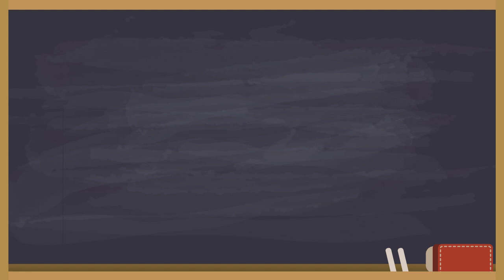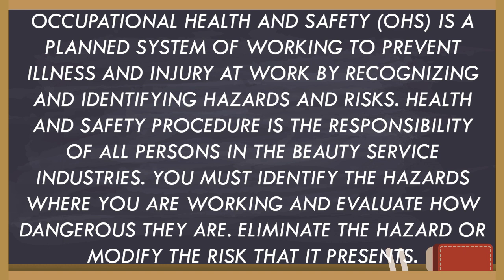As humans, we make mistakes — no one is perfect. But that's the thing. Occupational Health and Safety, or OHS, is a planned system of working to prevent illness and injury at work by recognizing and identifying hazards and risk. Health and safety procedures are the responsibility of all persons in the beauty service industries. You must identify the hazards where you are working, evaluate how dangerous they are, and eliminate or modify the risk that each presents.